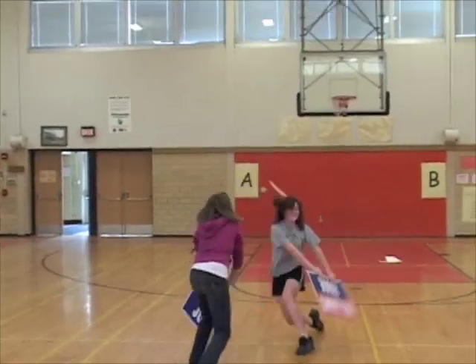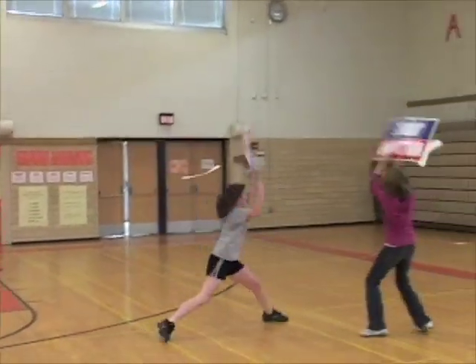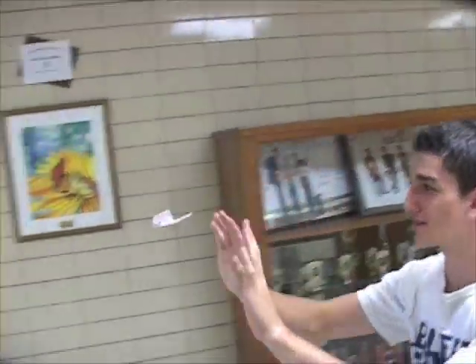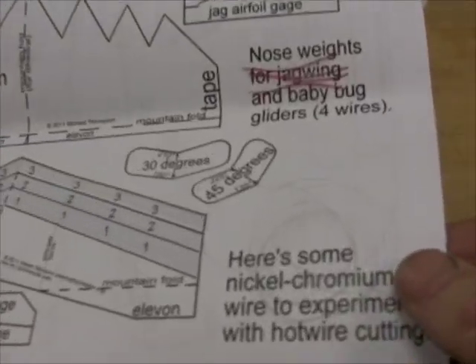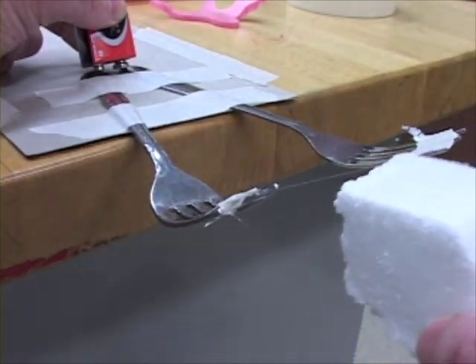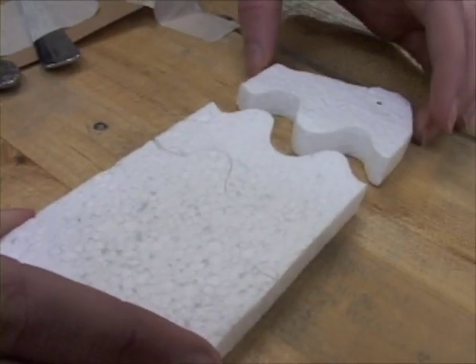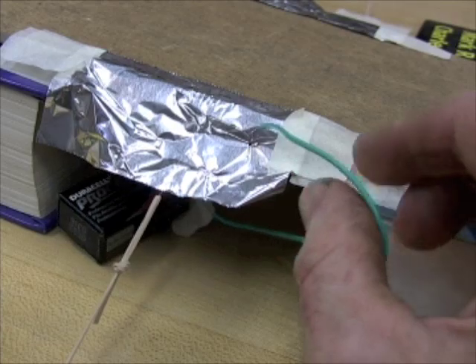The fifth video shows you some advanced activities when you start getting good at flying. Aerial jousting or dog fighting is hugely fun and very aerobic. There are also some tips for achieving hands-only flight. In the sixth video, for a change of pace, your kit has some thin-as-hair nickel chromium wire that I use to slice thin sheets of foam. With a 9-volt battery and some tableware, you can rig up a simple gizmo to cut shapes out of recycled foam.